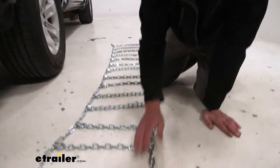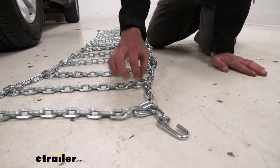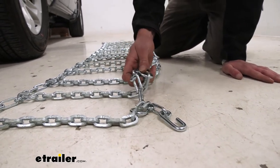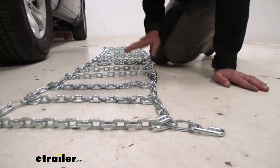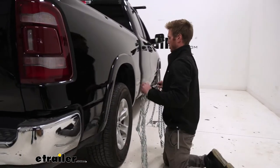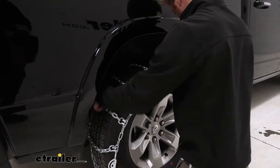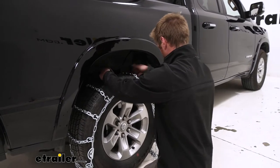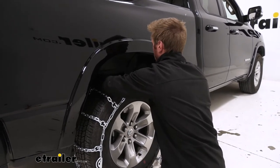There are two things we need to make sure of. One, we want to make sure that the cams are going to be on the outside of our tire, as you see here. And then these little links — one side is going to have a slightly sharper edge, and the other side is going to be a little bit smoother. We want the smooth part facing towards our tire. Once we get those in line and in order, we grab the center of our chains and drape them over the tire, doing our best to make it nice and even with the same amount of hang on both sides.